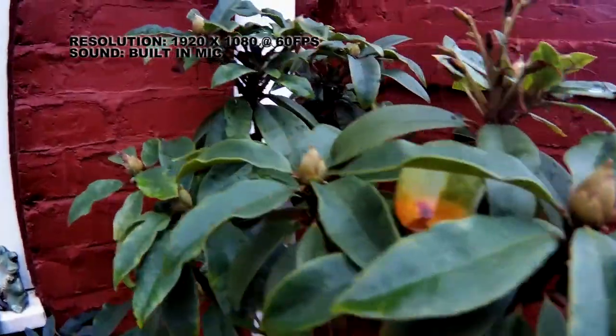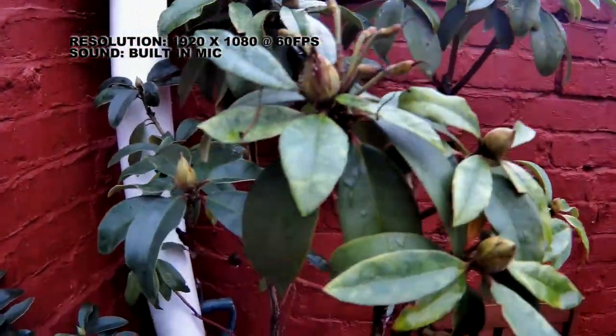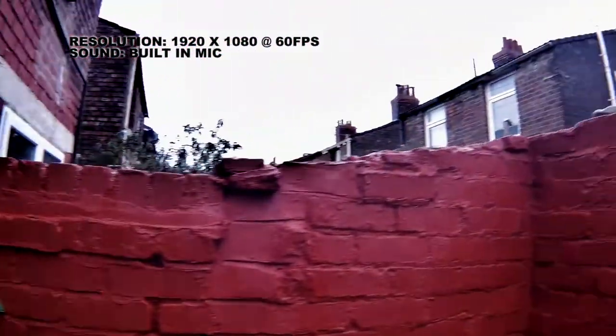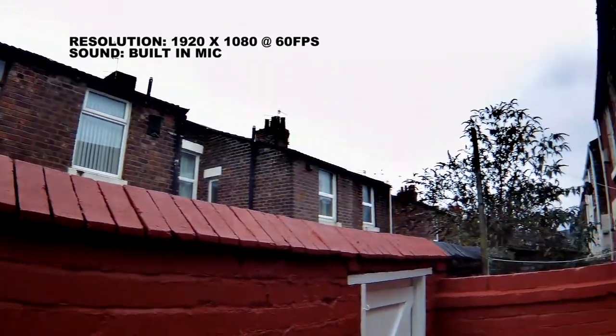And now this is on the 60 frames per second in 1080p. So hopefully I presume this will be a lot clearer, a lot sharper and a lot smoother as well. And this is now at 1080p at 60 frames per second, still inside once again with low light but some natural light coming in — to see how well this camera works in a low light environment.